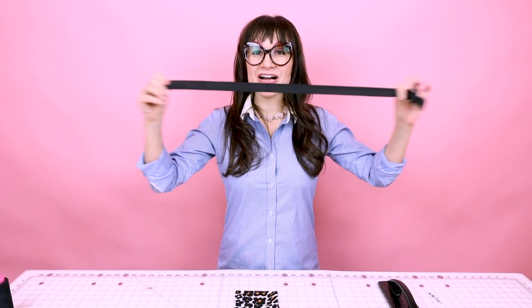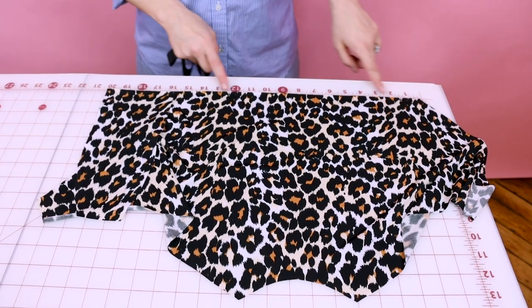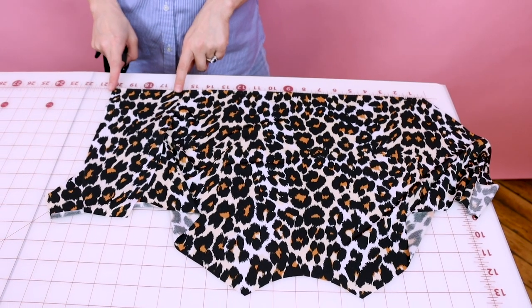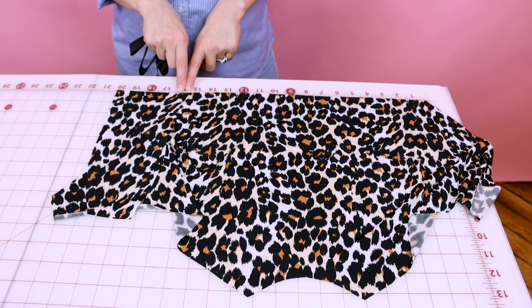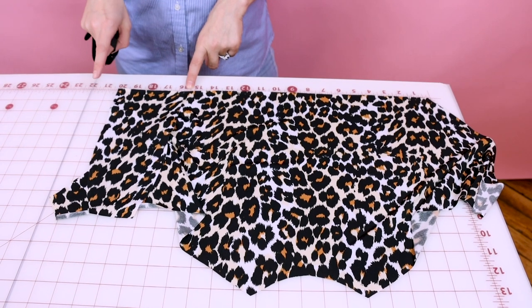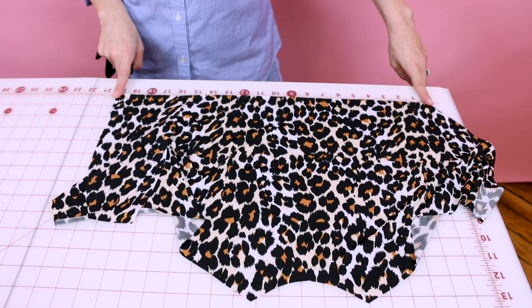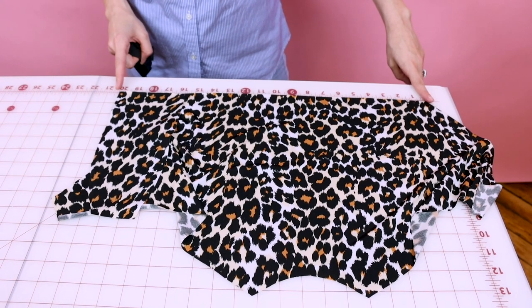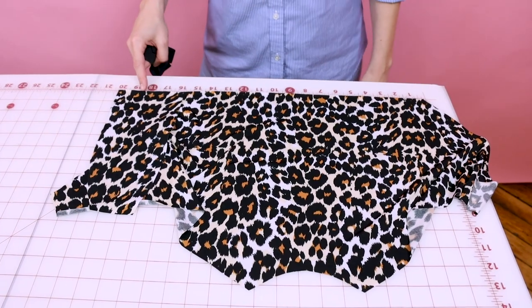Now it's time to cut out our elastic. What you want to do is lay the top waist plus that little inset, overlapping the seam allowance — three-eighths and three-eighths. We're going to go ahead and measure this, but you also have three-eighths at this end and at that end, so we've got to take that off as well. I usually like to come about an inch shorter, so I'm going to go ahead and cut my elastic at 19 inches long.